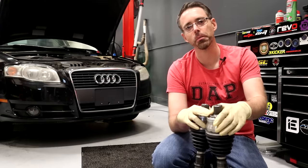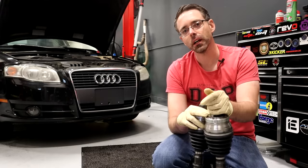Today at ShopDepth.com, we're going to be showing you how to replace axles on a B7 Audi A4.